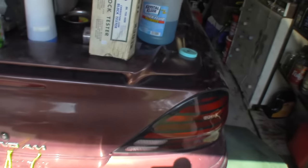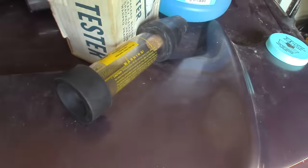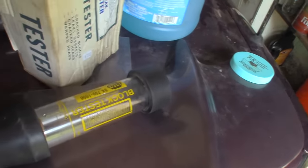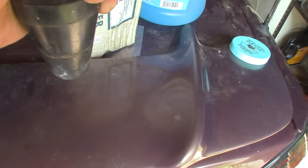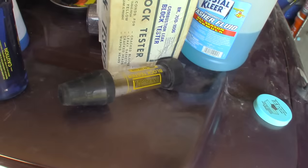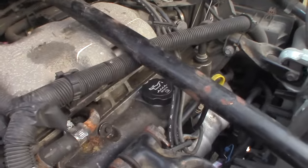I also wanted to make sure I didn't have a cracked head, so I got my head gasket tester out. You put the blue fluid in, then I take the funnel with the inlet adapter and hook that up because this radiator cap is at an angle. We held it inside the funnel and it did not turn green after about 15 minutes, so we don't have a blown head gasket or cracked head.